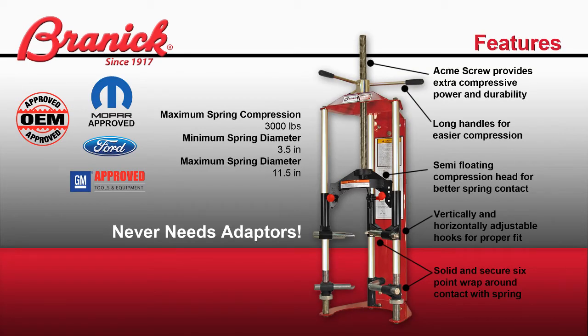The compressor is designed to handle springs from 3.5 to 11.5 inches in diameter. It has a maximum spring compression of 3,000 pounds. The ACME screw provides extra compressive power and durability for the tool. The long handles give you extra torque for easier compression.